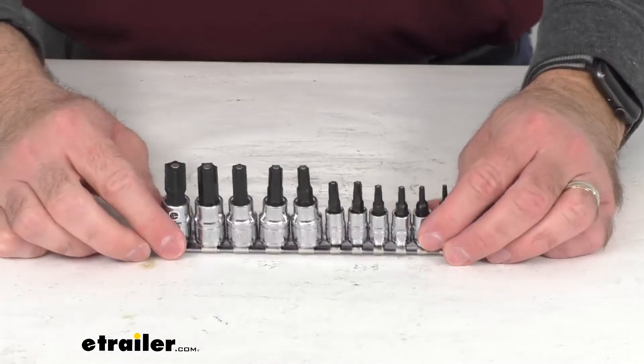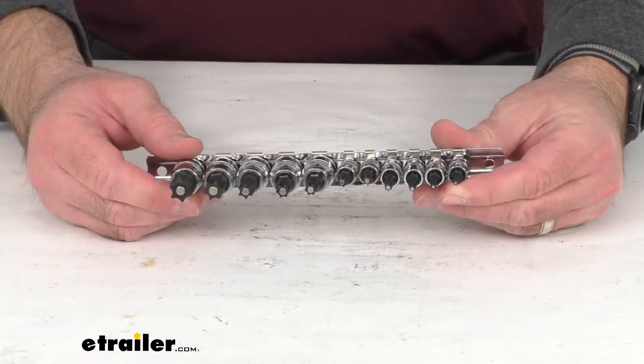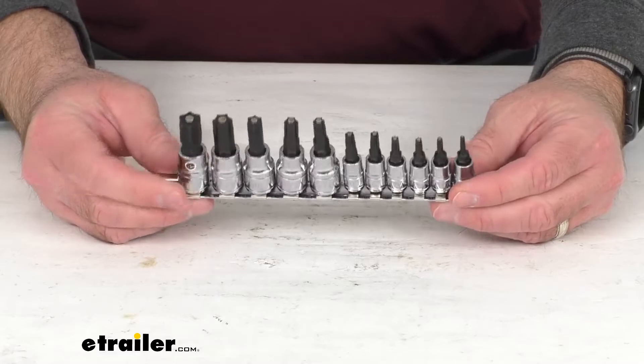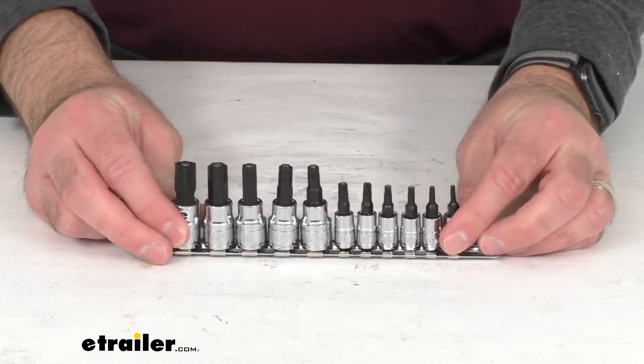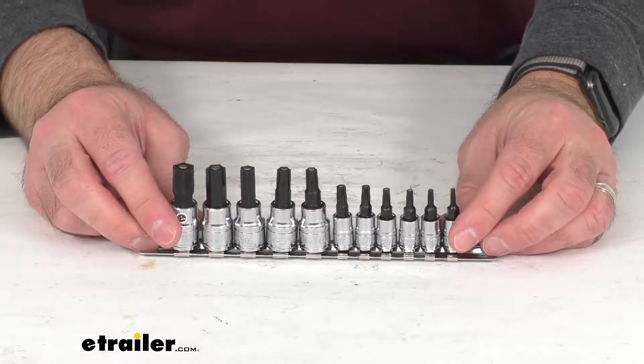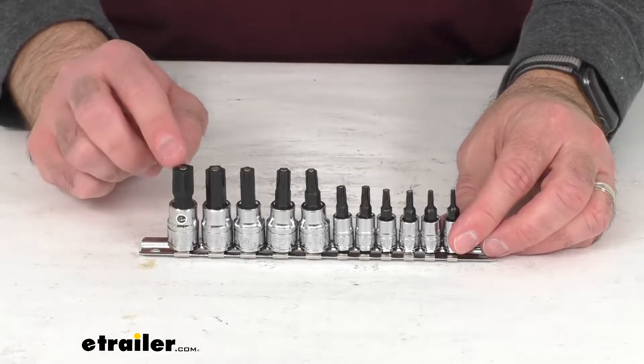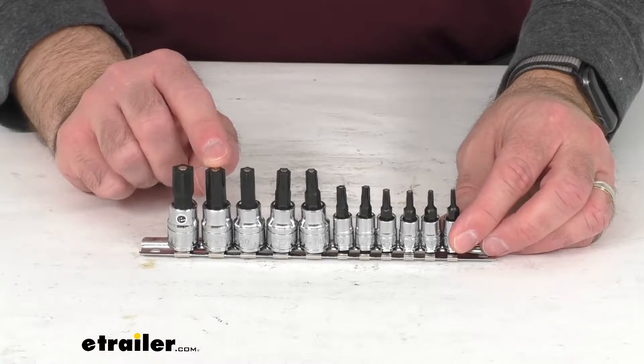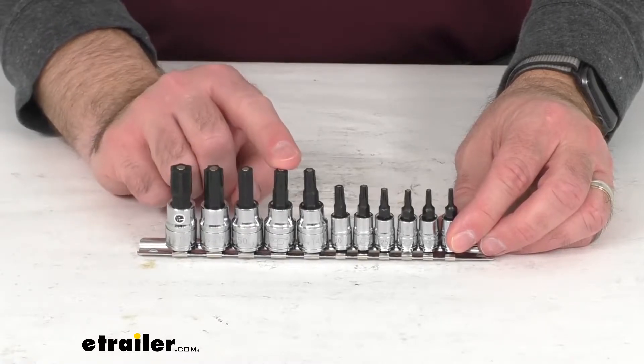This 11-piece magnetic bit set includes star sockets for standard metric nuts and bolts. You're going to get the 3/8 inch drive by 48mm bit sockets: T60, T55, T50, T45, and T40.